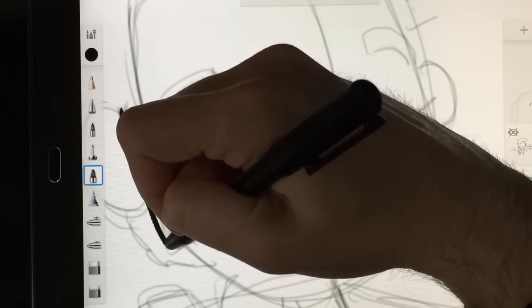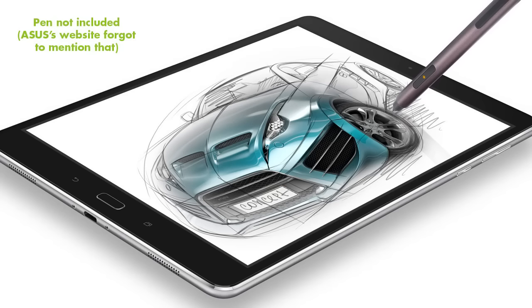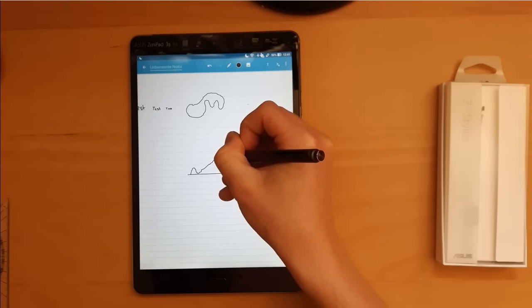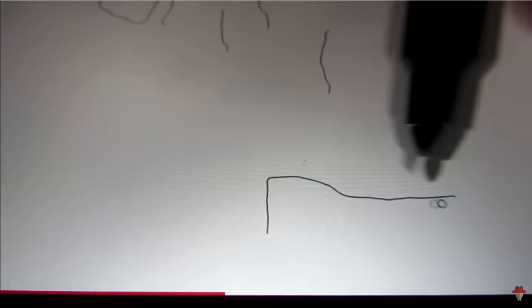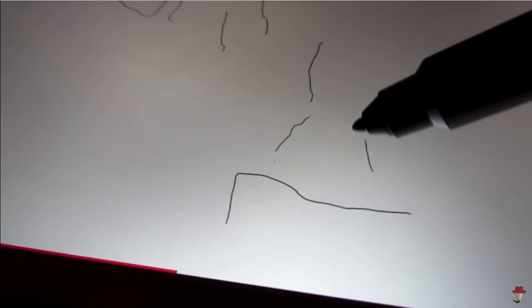The other tablet I found that looked really interesting is the Asus ZenPad. The new ZenPad 10 has a great screen and comes with a digitizer pen, but some reviews showed the pen was a little flighty — this ZenPad 10 has palm rejection issues, and a review of the ZenPad 8 talks about how the pen tip doesn't line up well with the screen. So overall, I'm withholding judgment on those for now.